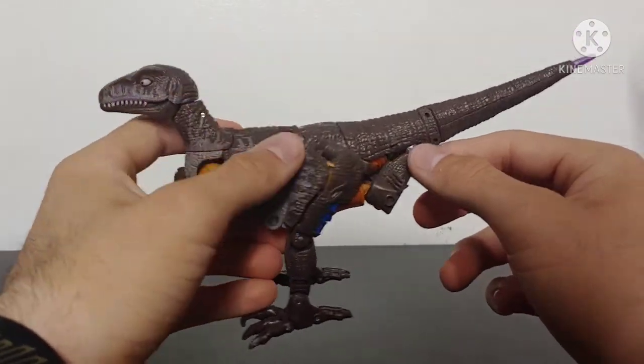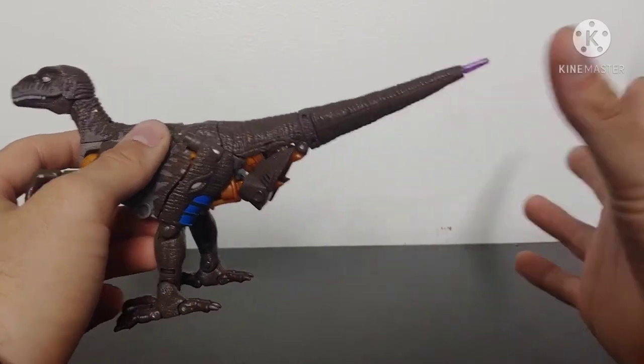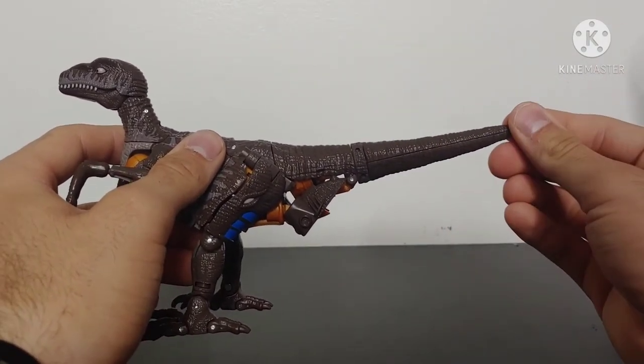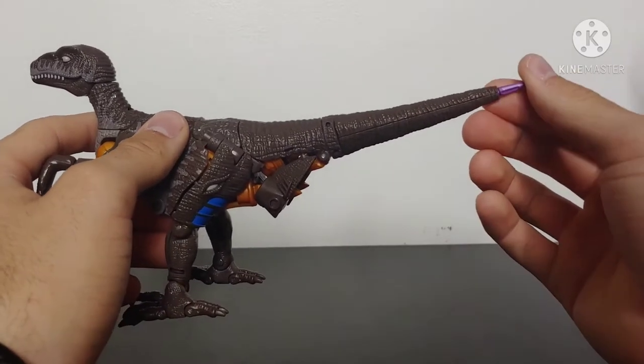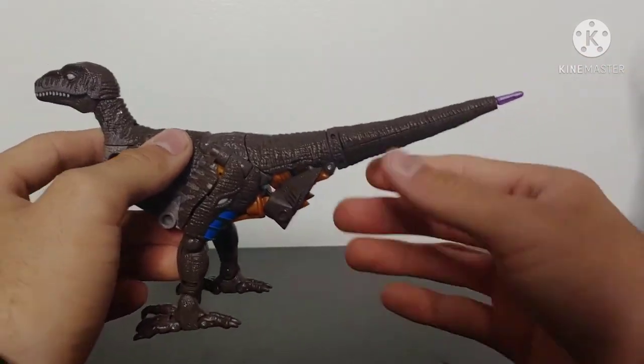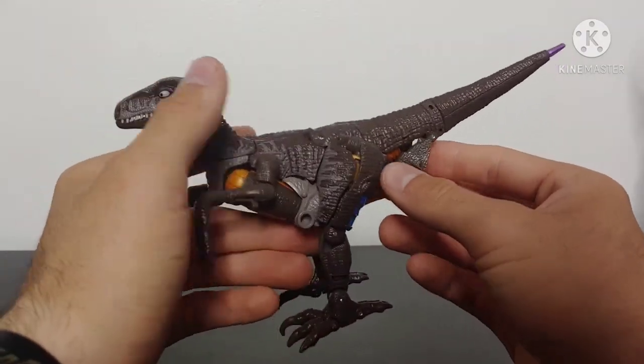He does have some nice paint applications on the side which looks quite nice, and the tail — it wouldn't really have been that much of a challenge to make the tail a little bit longer, or to remove a section and add a point to the tail so that the sword isn't jutting out the back of the tail, which just looks weird.